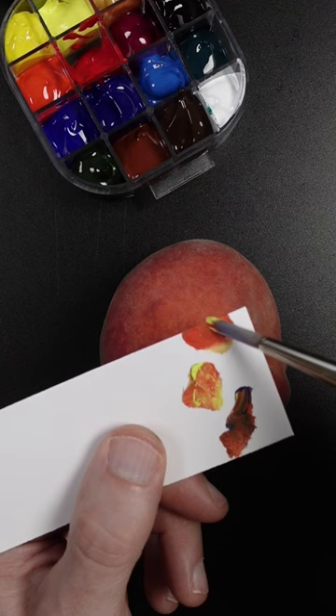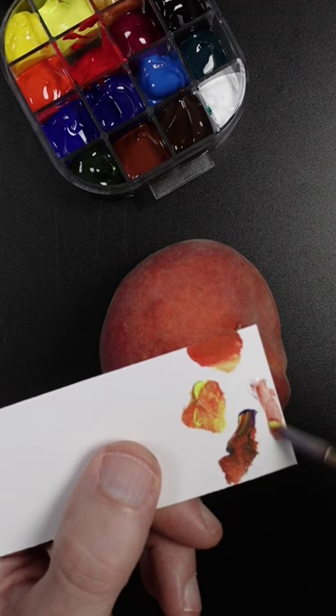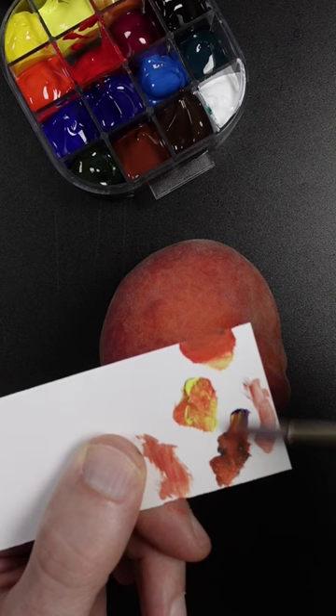That'll make it a little bit darker. I think a touch of titanium white — this is really opaque so I don't want to add too much. A little bit more blue to make it darker. That looks pretty good.